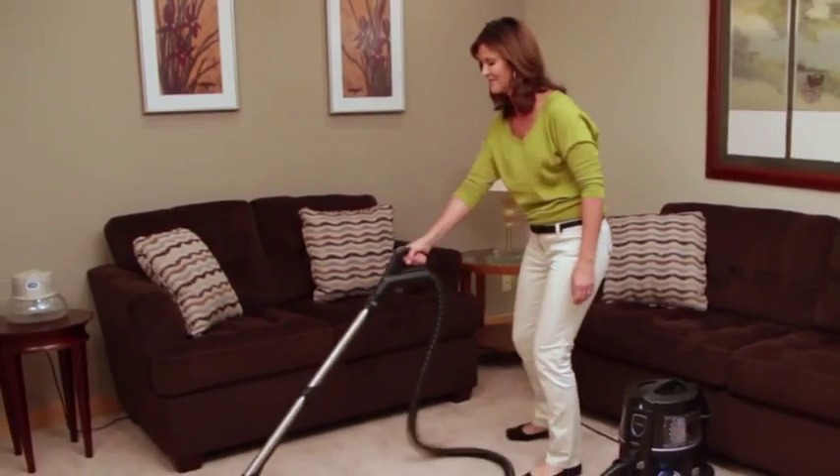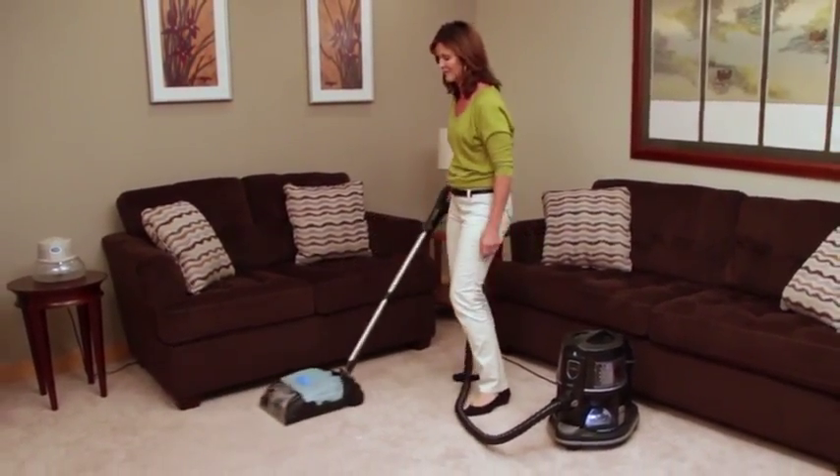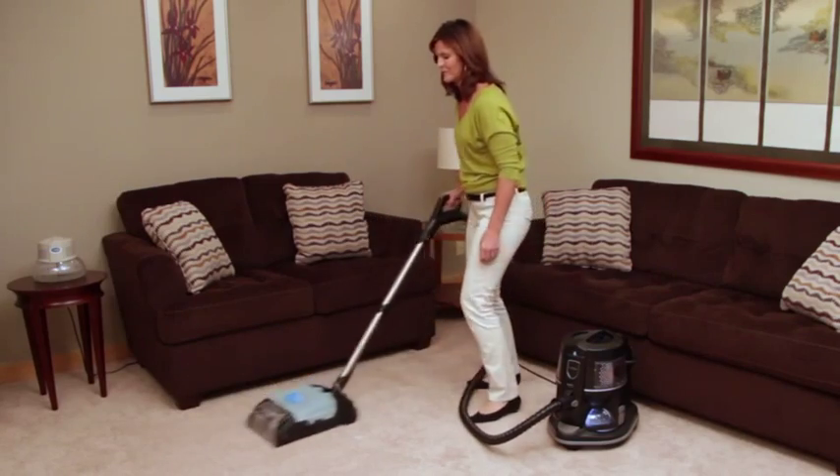The Aquamate will clean, recondition and deodorize your carpet, leaving it better than ever and smelling great.